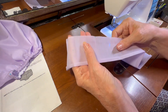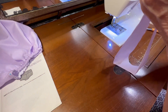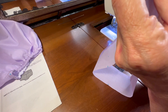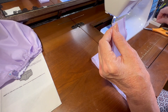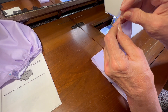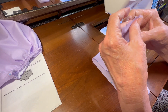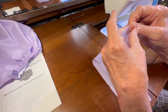I've got that edge pressed down. Now I need to bring the back ends at the back center together and pin that, then sew it with a one quarter inch seam allowance.